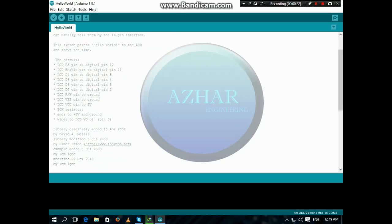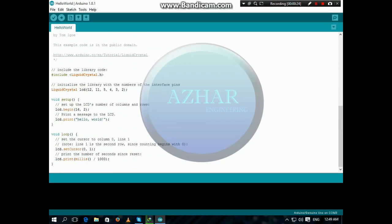The program is here. We will change it to say Hello I am on the first line. Here you can see LCD print — this is for the second line. You can also change it.